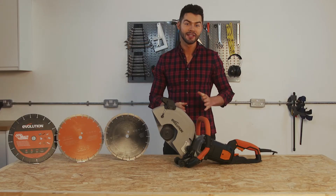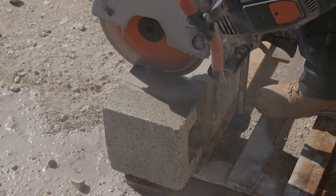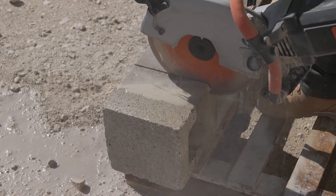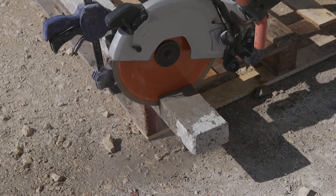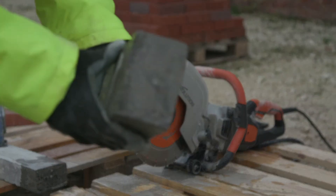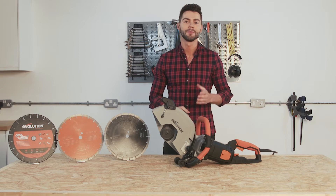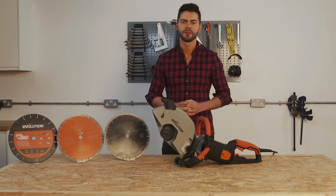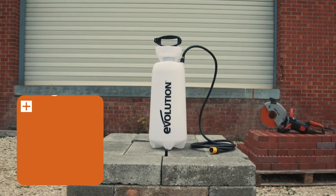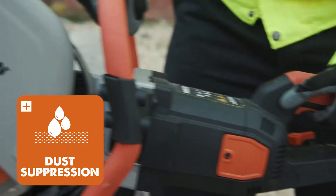The R300 DCT Plus really is a tool that is born to conquer the professional job site. It's accurate, and with its rigid yet sleek design it has been optimized for user comfort. It's powerful — the impressive 2400 watt high torque motor and gearbox provide consistent power to cut even reinforced concrete with ease. It's reliable with no maintenance and a robust design ensuring peak performance on the job site. The R300 DCT Plus's water protection has been rated, meaning it can be used confidently and safely in all weather conditions.